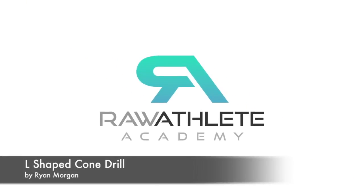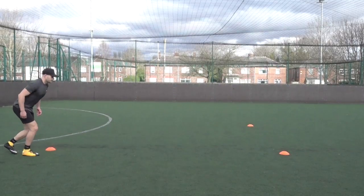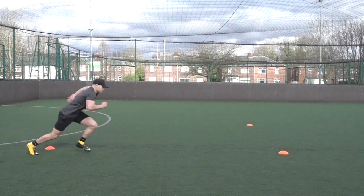Welcome to the Royal Athletic Academy. In this video I'll be demonstrating the L-shaped cone drill. Set three cones out about five meters apart in an L-shape.